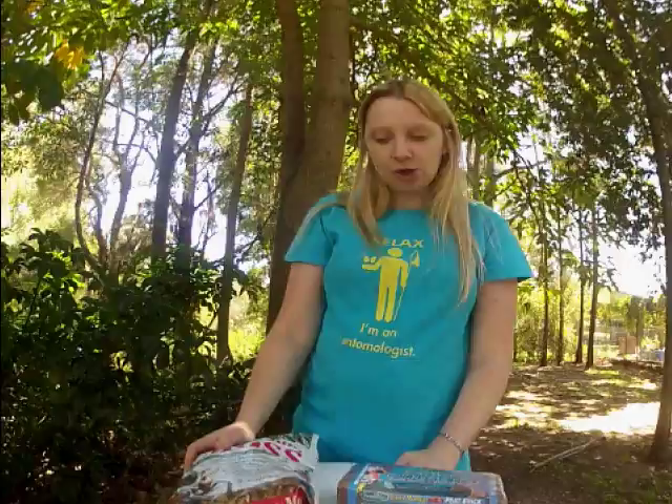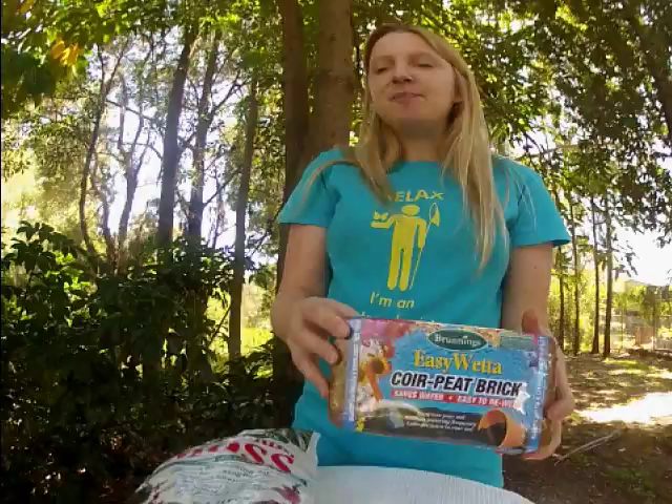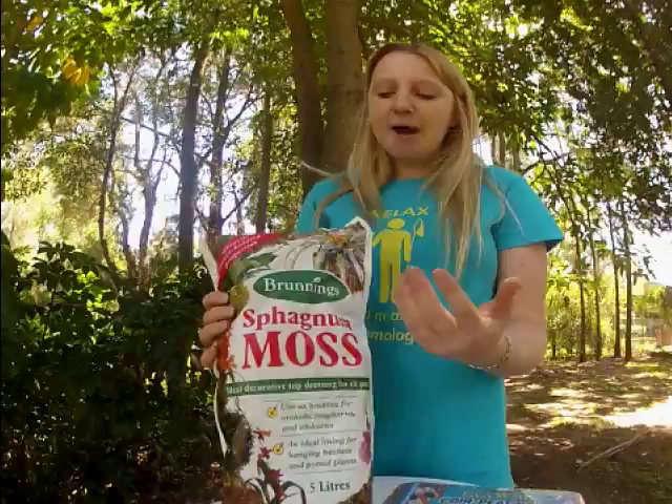You need a special kind of substrate to go inside your enclosure. The first thing you'll need is some coco peat, which comes in bricks similar to this one. Just make sure you've got an organic brick that doesn't contain any fertilizers so that it doesn't affect your tarantula. You'll also need some sphagnum moss, which comes in bags like this, or dehydrated so you can just rehydrate it. This helps you maintain the humidity inside the tank.